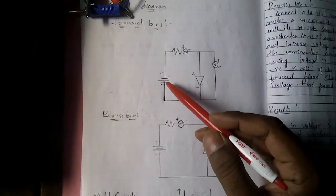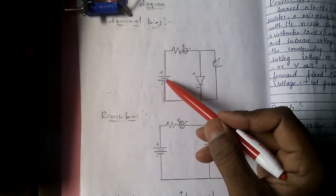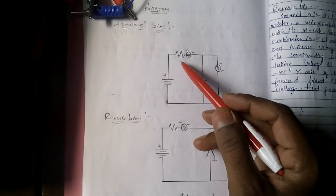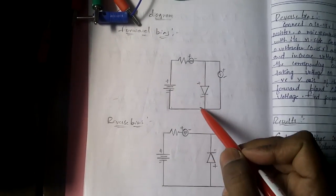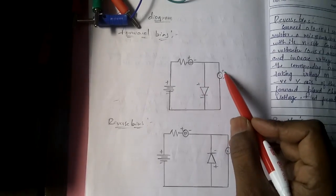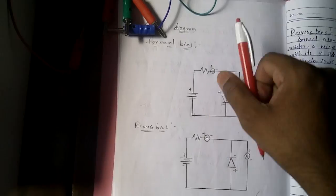In the forward bias connection, the power supply positive is connected to the resistor, resistor to the ammeter, ammeter to the diode, and diode back to the power supply negative — this is a series connection. Then the voltmeter is connected in parallel, positive to positive and negative to negative across the diode.